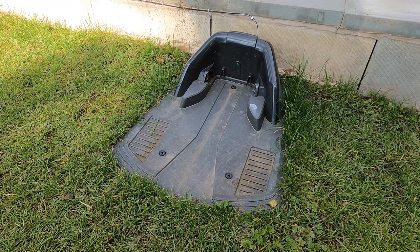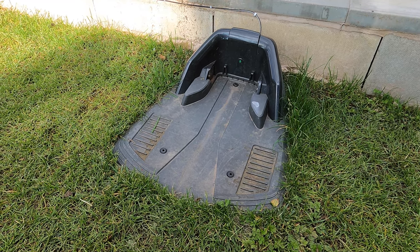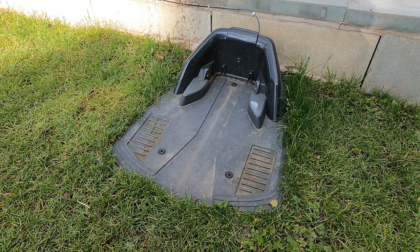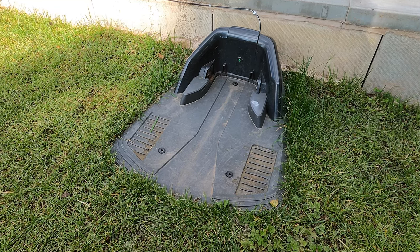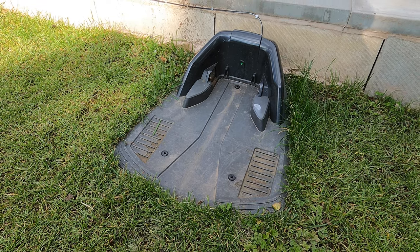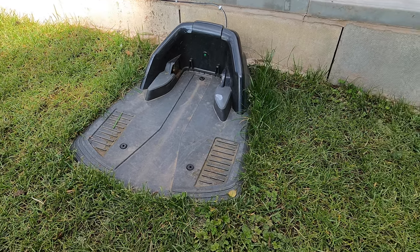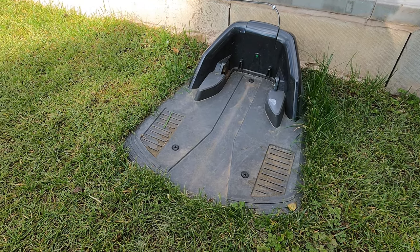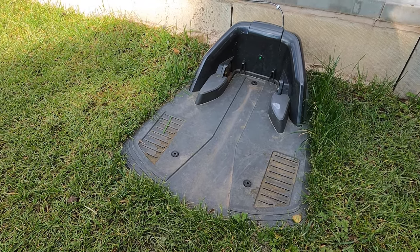While the mower is out doing its job, let me show you around the base. This comes with the mower and is the one part of the kit that doesn't move. It has a fixed location where the mower can back in and out without any obstruction, and it can mow quite close to it. Its sole purpose is to provide charge to the mower.